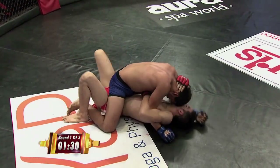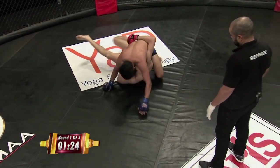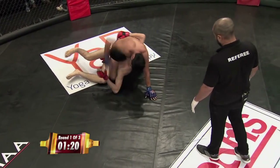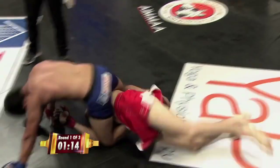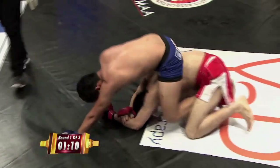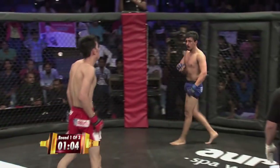Nice short elbow by Nikhil. Nikhil needs to stay patient — if he can just stay on top and grind out Mehdi with some elbows and punches. Nice shots landed there. Big elbow — he hurt him, he might have hurt him with that one. Mehdi looks hurt, he gave up his back. Mehdi is trying to escape out the back door. Beautifully done by Mehdi — very good job. We've got a fight on our hands here.